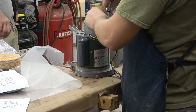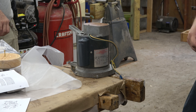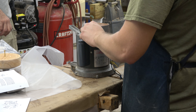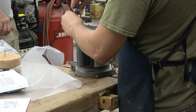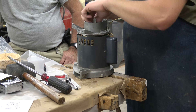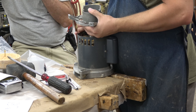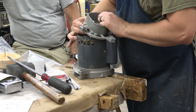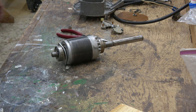Dad has now joined me in the shop and we quickly diagnosed the issue as bad bearings. Now it is time to take the motor apart. Here you can see the rotor with the bearings. I will press them off later off camera and order replacements from McMastercar.